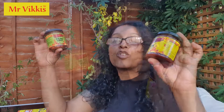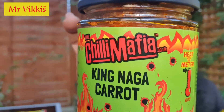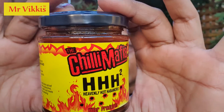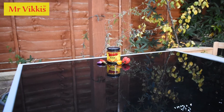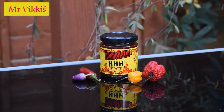I've got two pickles here — they're in the squat jars. I've got the Triple H Squared and the Naga King Carrot. I love Mr Vicky's — can't say enough about it. I love the bottles. This one has a bright yellow, summery label with fire along the top and a very Asian sort of theme. It's a low heat product — bright, sunny, and summery.